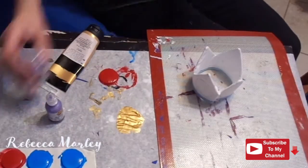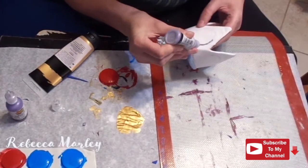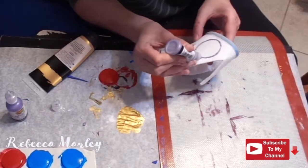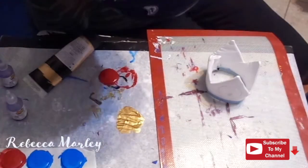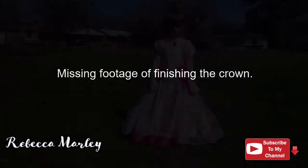For the trim detail on this crown, I did use 3D puffy paint. Once the jewels were dry, I hot glued those onto the crown and then I used puffy paint to add the rest of the trim onto it. Then I gave the crown a coat of gold paint and I added a hair comb to it.